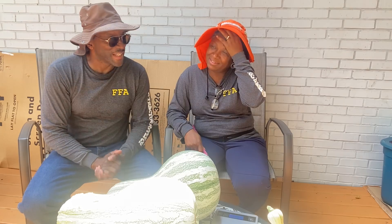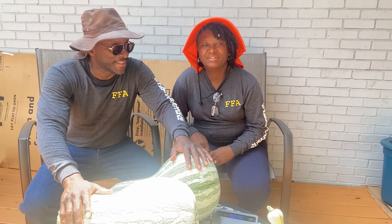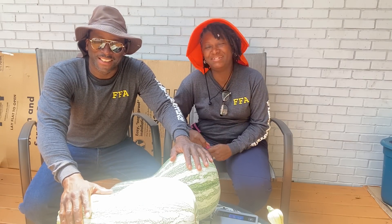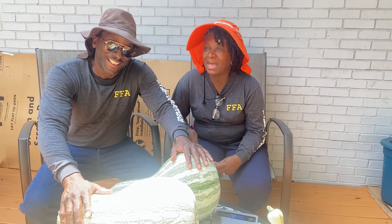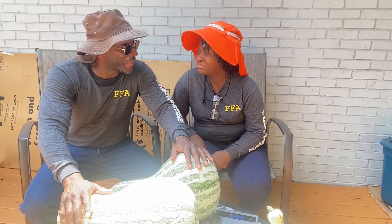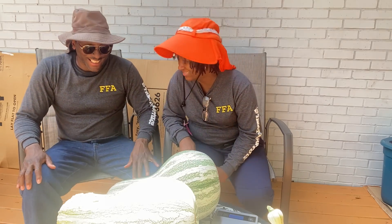It's thundering! Every time we talk about cushaw we are always in a thunderstorm. Maybe it's a sign — we can probably make it rain if we just grow cushaw!